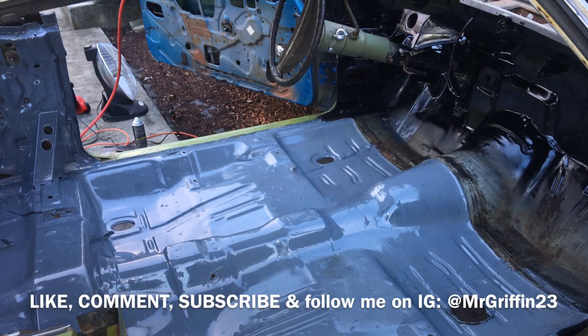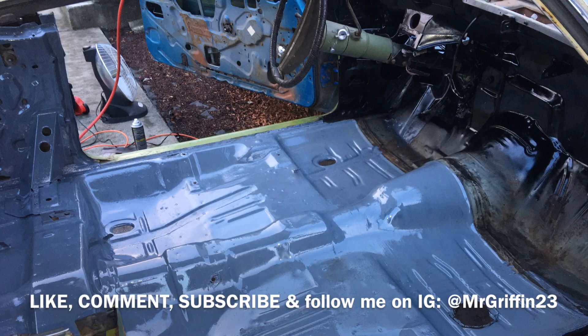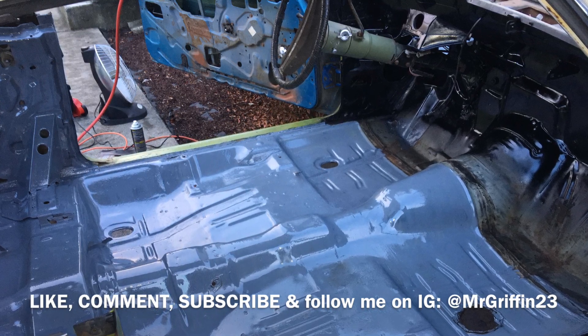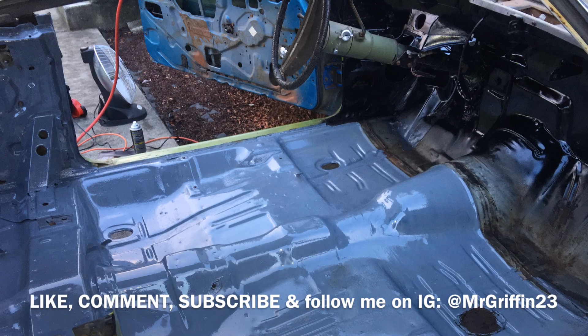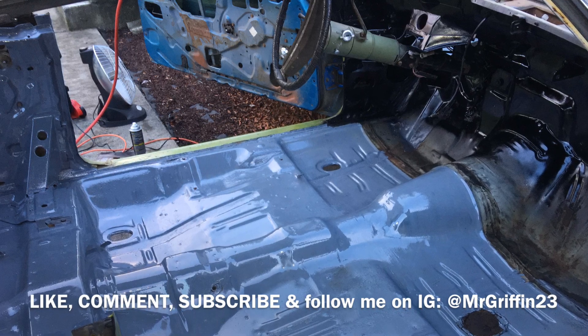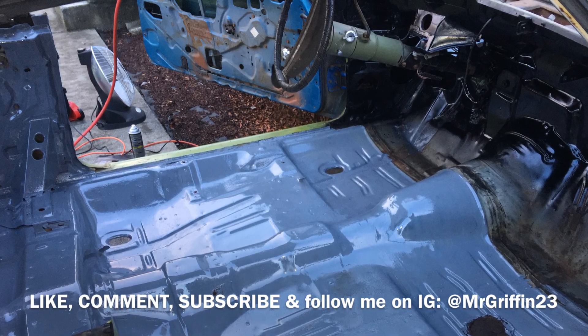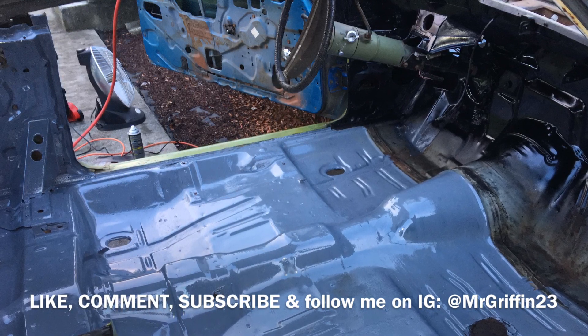Anyway, that's where I'm at now. I think it's turning out pretty good. I'm just going to keep at it, finish it up, apply another coat to the floor, and once I get it all done I'll do another video. I just wanted to give you a quick update on how it's turning out.